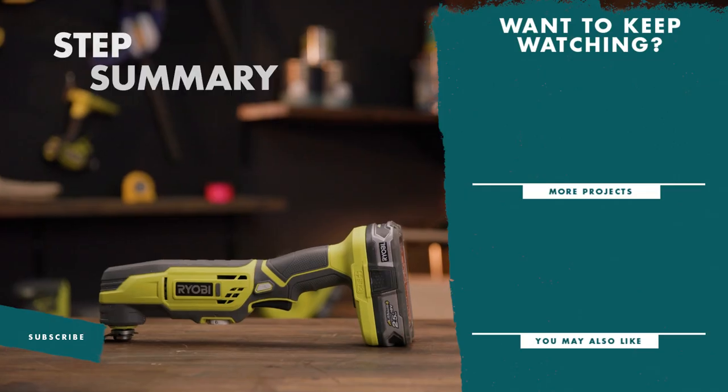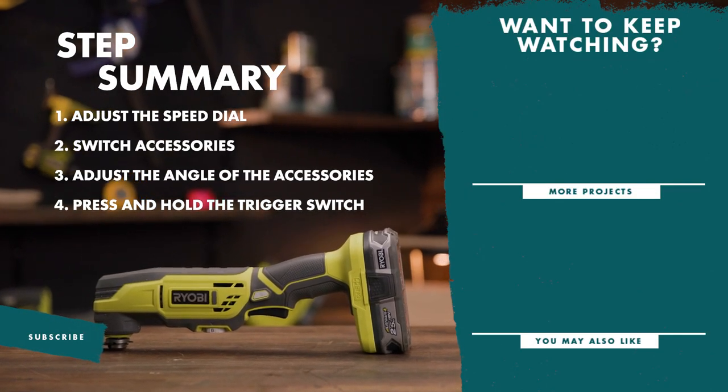And there you have it — the steps to set up and use the multi-tool. If you like this video, don't forget to like and subscribe for more tips and tricks.